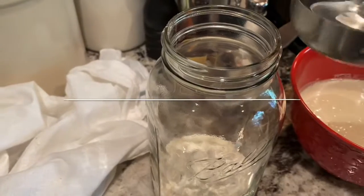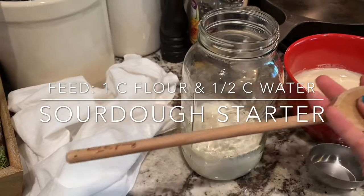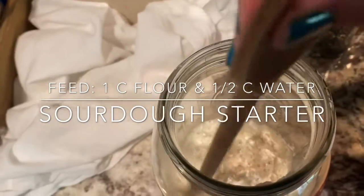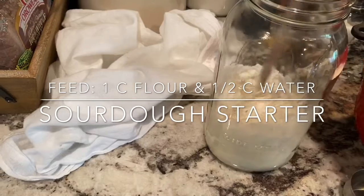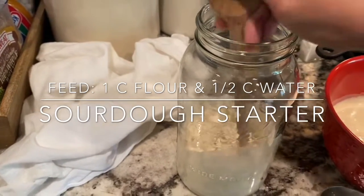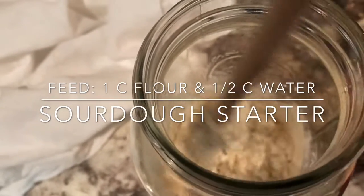I like to use a wooden spoon or sometimes a spatula — the wooden end is great for stirring in these large jars so you don't have to stick your hand down in there. I always start by feeding with one cup of flour and a half cup of water, but I usually need to add more water based on consistency. Right now it's far too thick — more like Play-Doh — and I want it to be more liquidy.